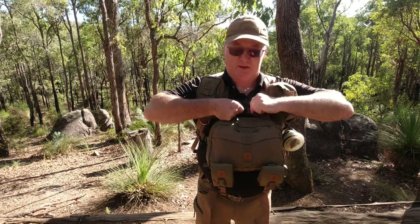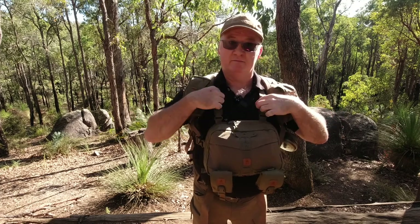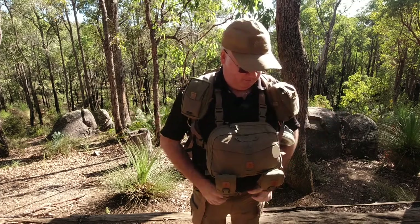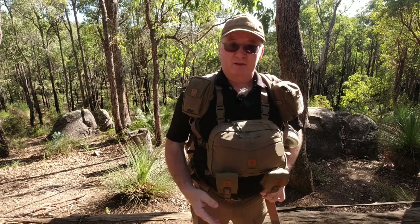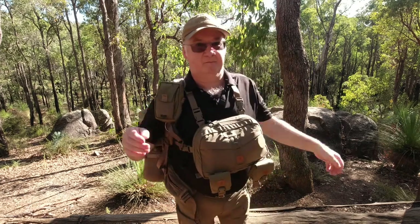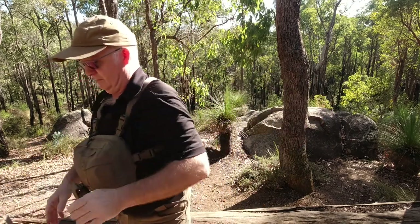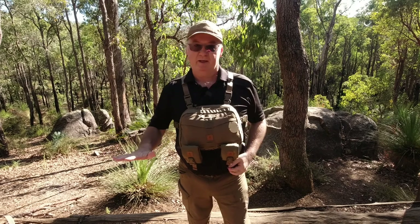So first, under my chest wig — or my chest strap — and take it from underneath the harness here. And then just like normal, I can take my pack off. That's my pack out of the way.